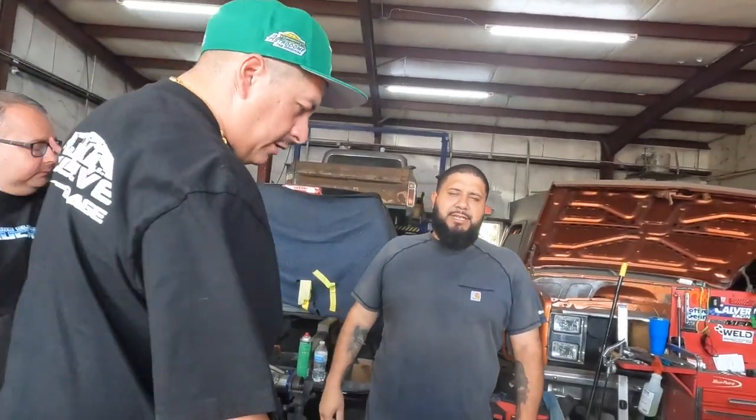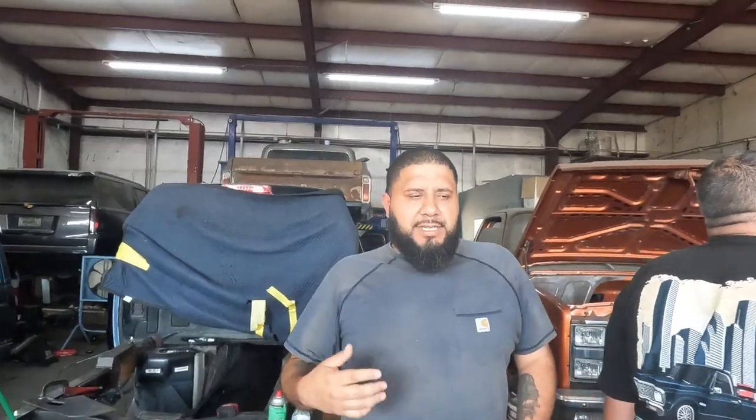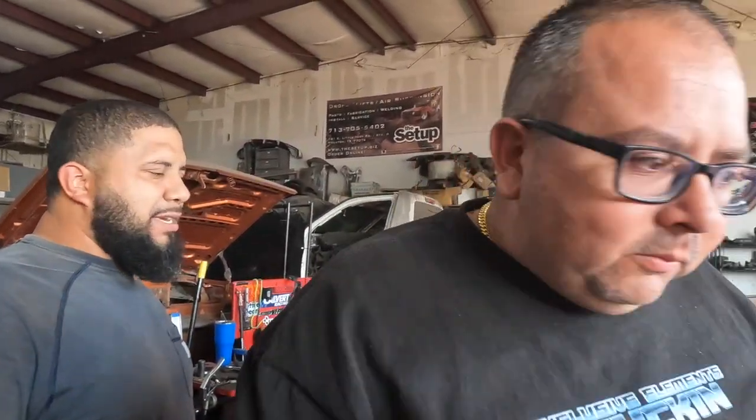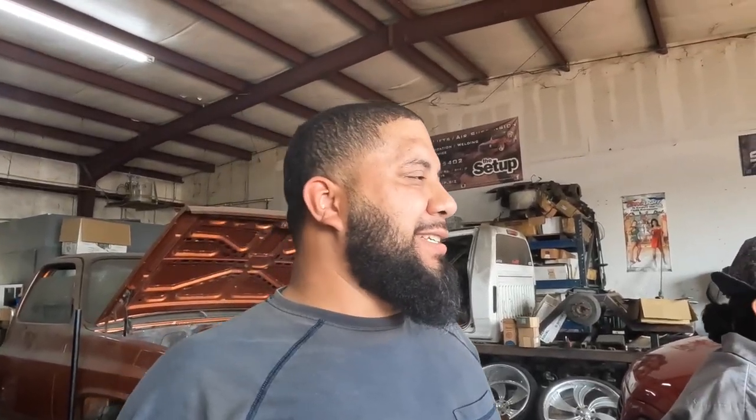We appreciate the guys for taking us out there — they took us out and we went to have some Whataburger real quick so we could eat something. Always a pleasure when y'all come by, stay in touch. He showed up to AB and Boyo's place and they ended up taking us out there to Brian's shop — Insane Motorsports. If you didn't know about them, I'll put it right here: if y'all need any kind of paint, body work, LS swap, or full restoration, that's your boy to go to.